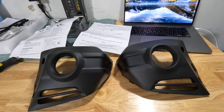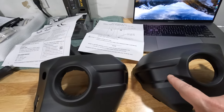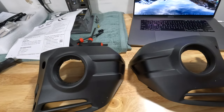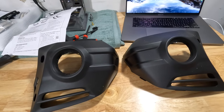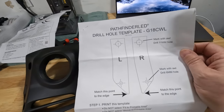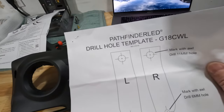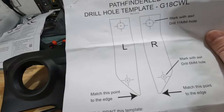Alright, have those two covers taken off. These lights are going to install right here in these indentions, and you've got to drill holes. I know — drilling holes in a brand new motorcycle — but they provide you with a wonderful little template that you cut out and lay on there. It gives you a guide for where to start drilling your holes.